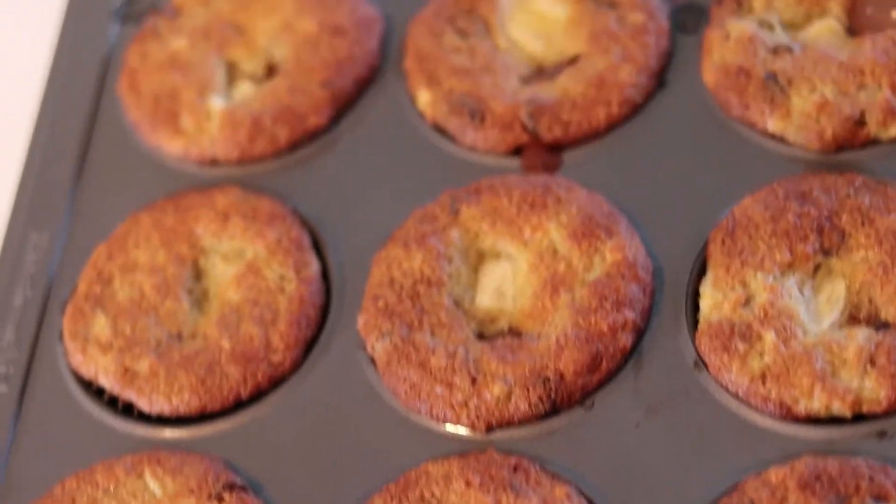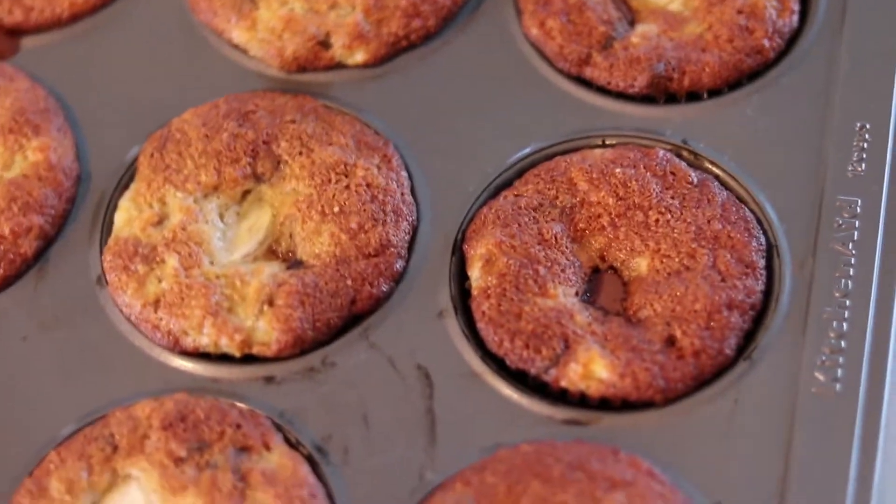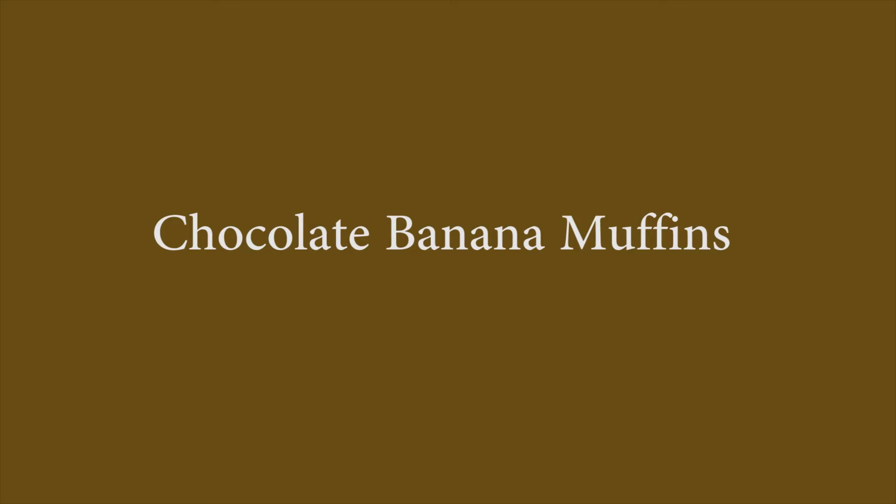Hi guys, welcome back to my channel. I want to share my delicious chocolate banana muffins today. I promise you will like this soft and semi-sweet recipe.